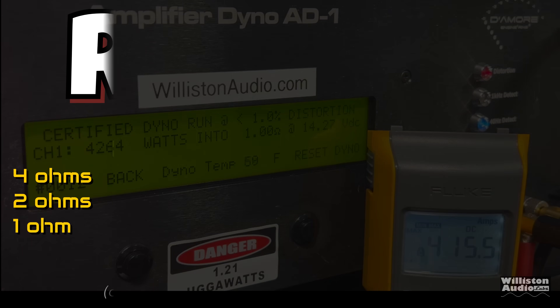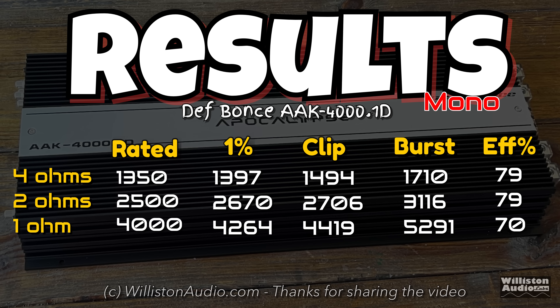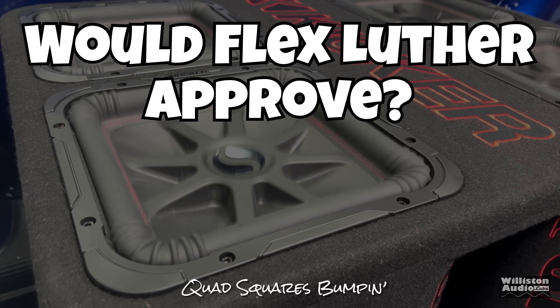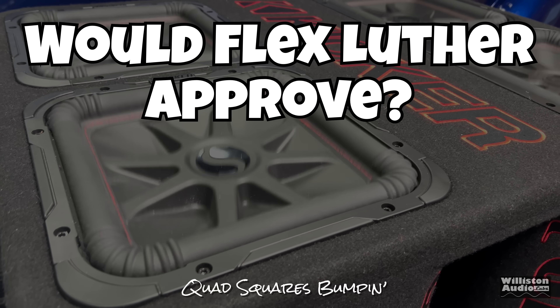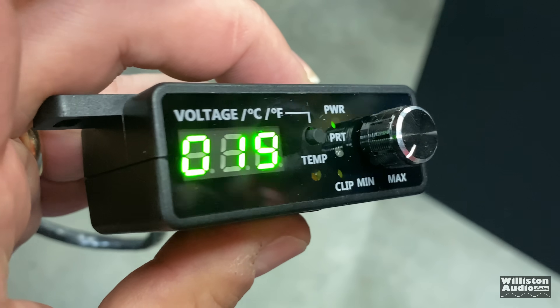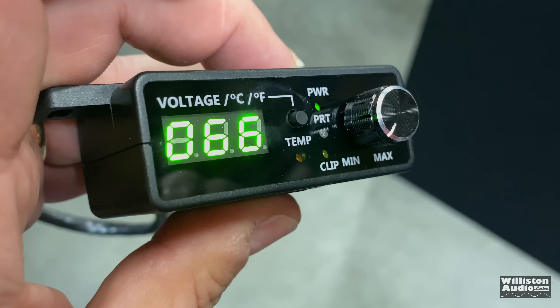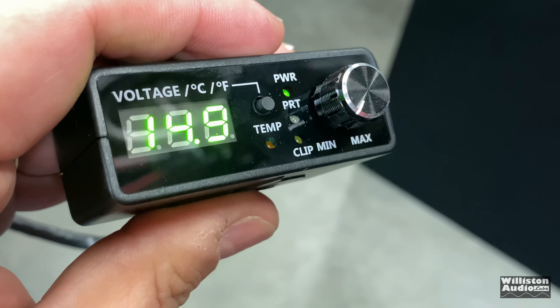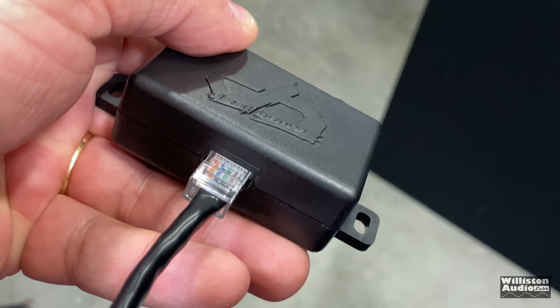You can pause the results screen to see all the numbers. Now let's find out how this works with the quad box and the square subs - would Flex Luther approve? This bass remote is really cool because it's got a green backlight that's not too bright. It gives you voltage and temperature in both Fahrenheit and Celsius. Let's see if it bumps.